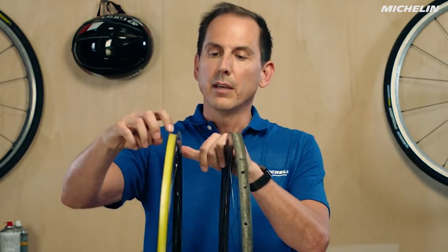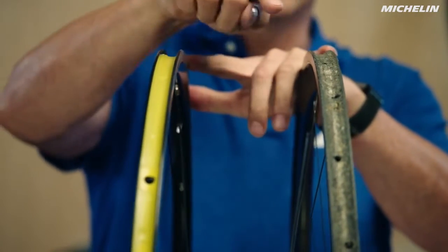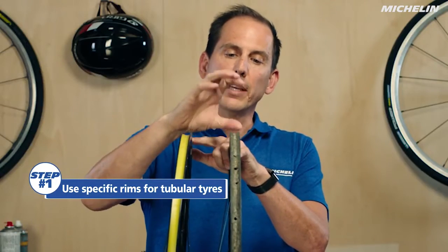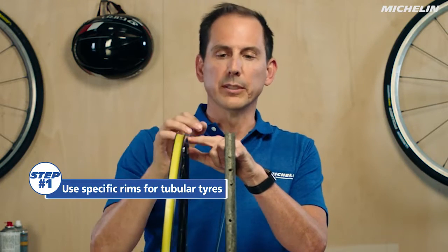If we look at our tubular rim versus our regular clincher rim, you'll see that the clincher rim has very high sidewalls so that the tire goes inside and then presses out, whereas the tubular rim has just a narrow channel and as you pump up the tire, the tire is actually pressing into the rim instead of trying to expand laterally.